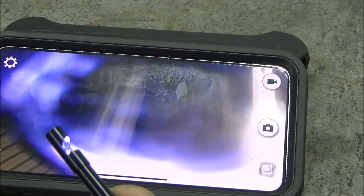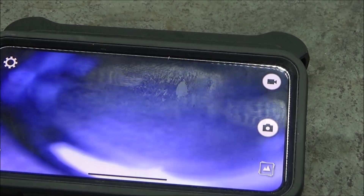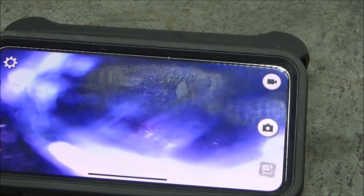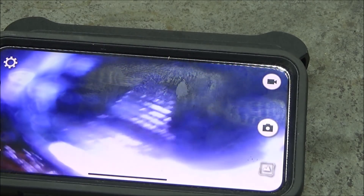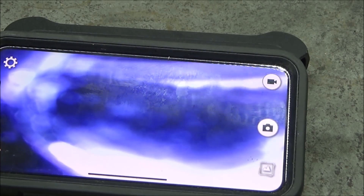Here's what the actual app looks like that you have to download. Then you have to go on your Wi-Fi settings and join this network — this one right below where it says Wi-Fi here. All you do is enter the password, which is just 12345678.